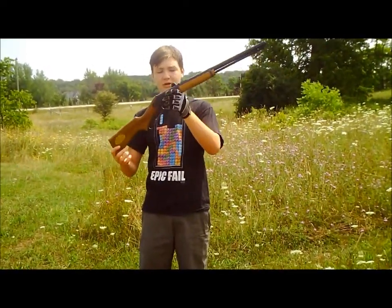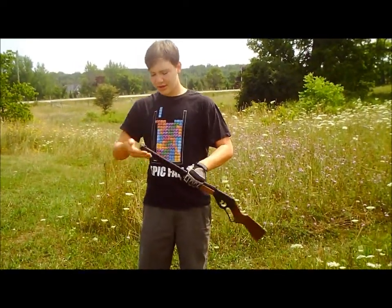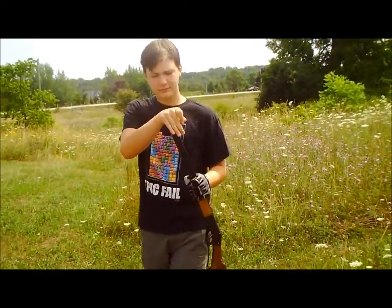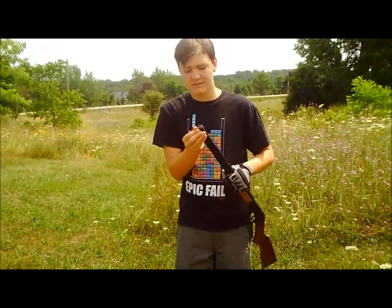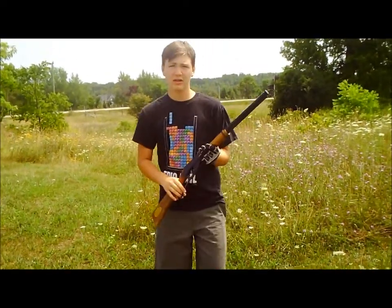This is the infamous Red Rider lever action BB gun. These are not airsoft BBs, but .177 caliber copper coated BBs. This is obviously made by Daisy, and this is like the original 1938 model — this isn't the new one.